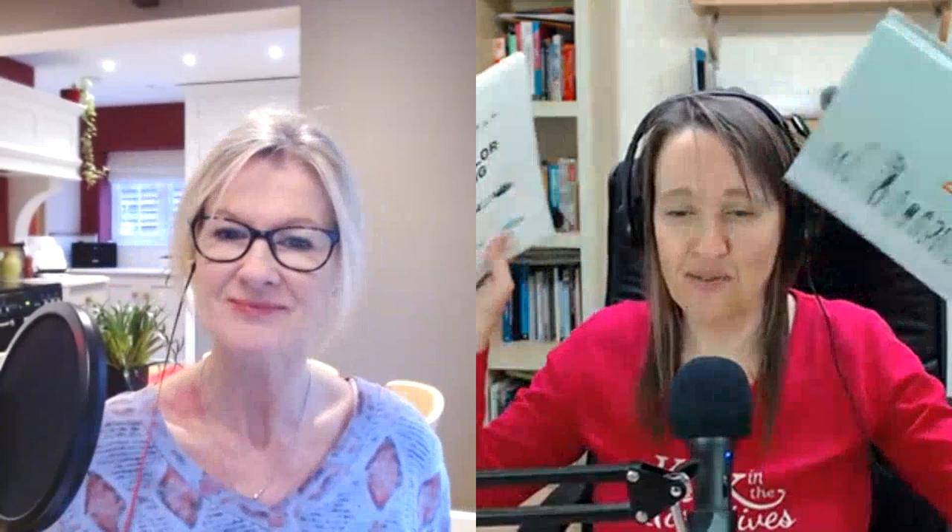I might start experimenting with this kind of style. So there's two books for you - go get them! Check out our previous videos and don't forget to subscribe so you never miss your Art Kick Sunday. You can also check out our podcast and find the creative challenges coming up at www.kickinthecreatives.com.